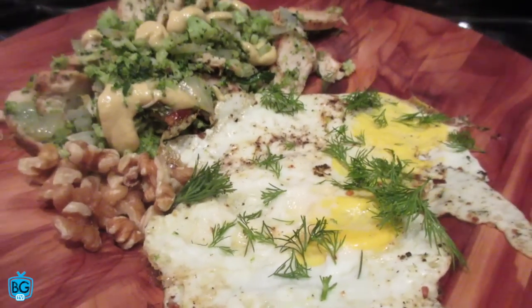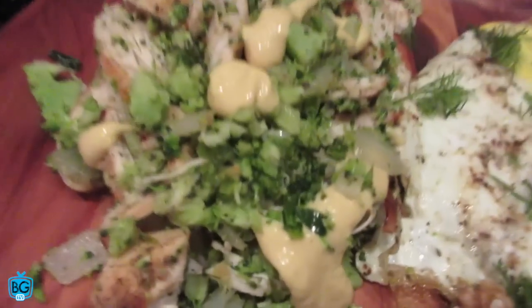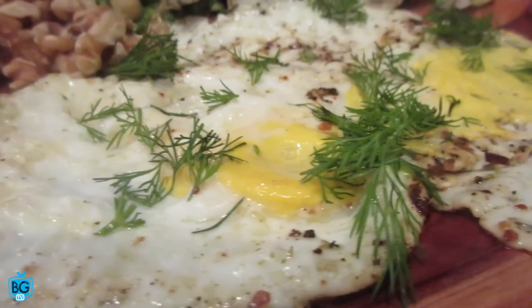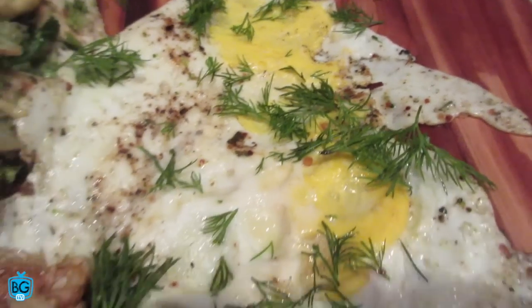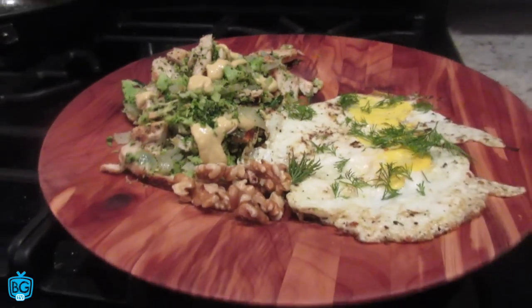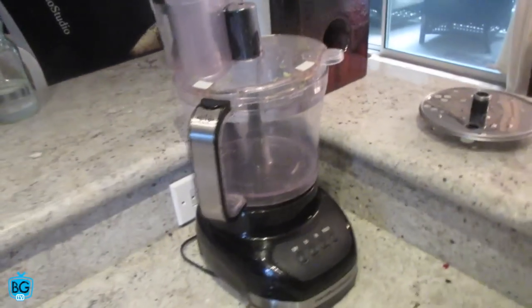It's full of nutrients, it's gonna keep you full, and it's gonna taste real good too. We got that chicken mixture, added some Dijon on top, got those eggs cooked in coconut oil, and then some fresh dill herb over the top, and some walnuts. Let's get it! Everybody always asks about this food processor right here, so that's why we put the links down below — you can pick yourself one up from Amazon, it's well worth it.